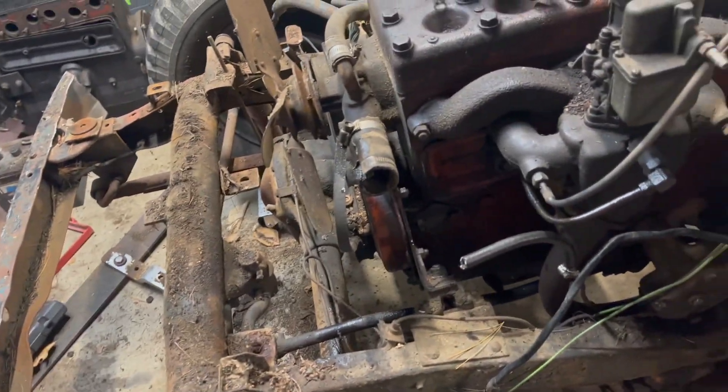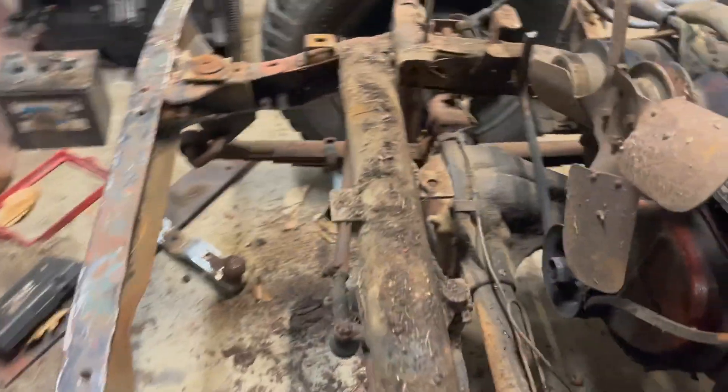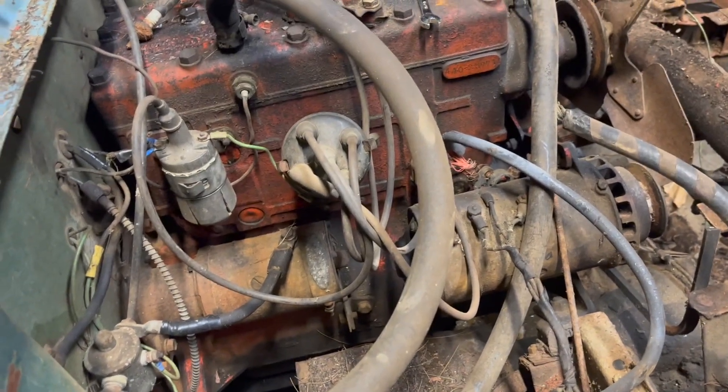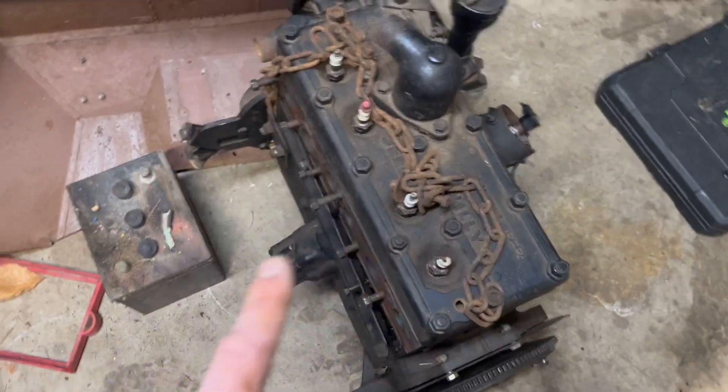There's not much holding the engine in now. I'm not taking too much care with the wiring or fuel lines or any of that because honestly it's all junk - it's all going to have to be replaced. I might strip some bigger pieces off this engine while it's like this, just to see what I need to put onto the replacement one.